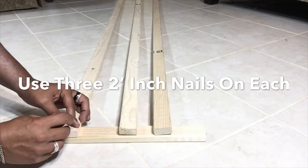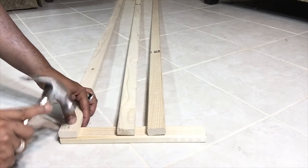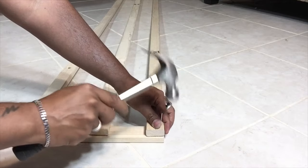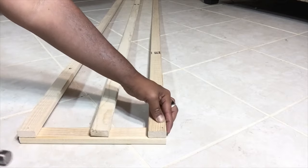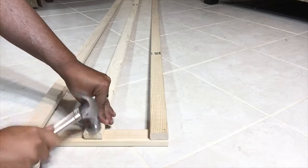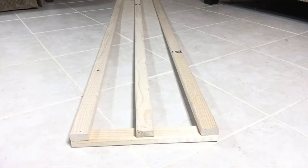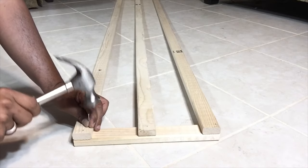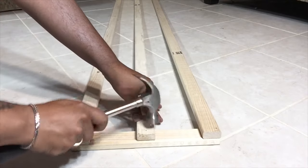I did notice that when I used the screws earlier the wood cracked a little bit, so for the top part of the stand I'll be using two-inch nails instead. I will have a complete list of all items used in the description bar below. I'll be adding two extra nails on each border for reinforcement, for a total of three nails on each border.